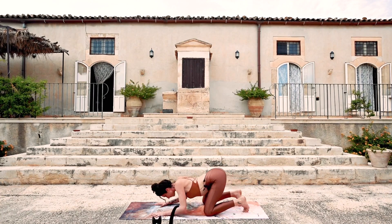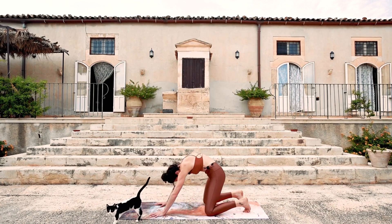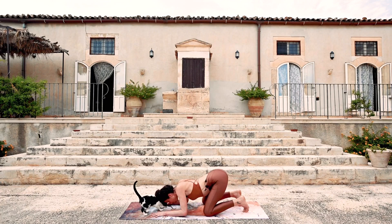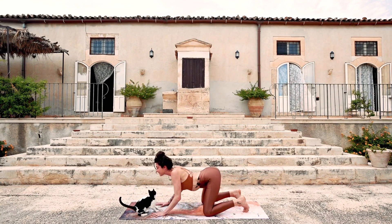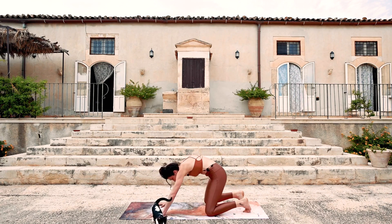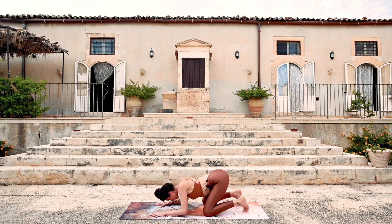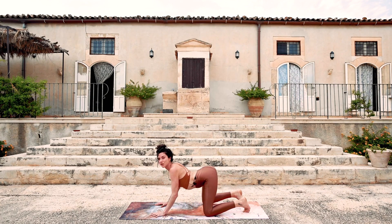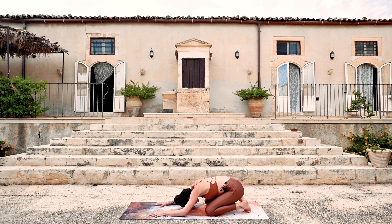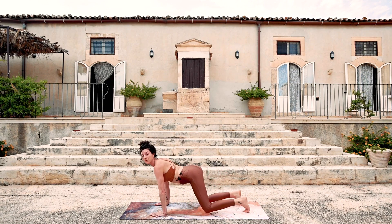When you pull forward, drag the hands and knees towards each other. Then push into the earth and push the hands towards the top of the mat as you go back. A couple more times — you can use a lot of leverage here to change this movement sensation. Once more: inhale, drag yourself forward, and then exhale — downward facing dog.